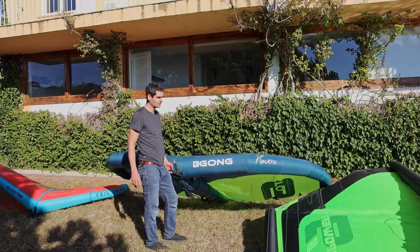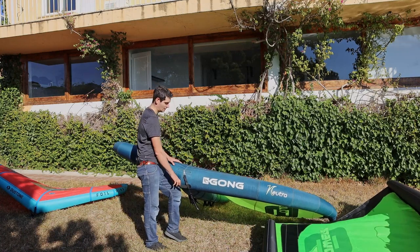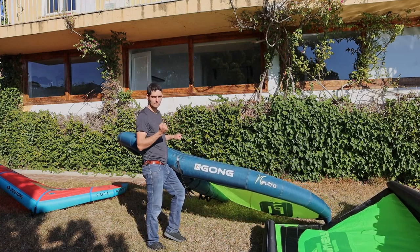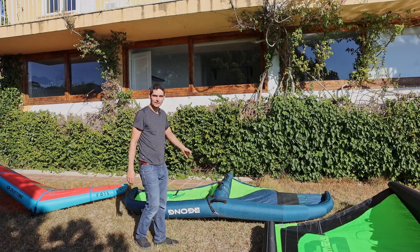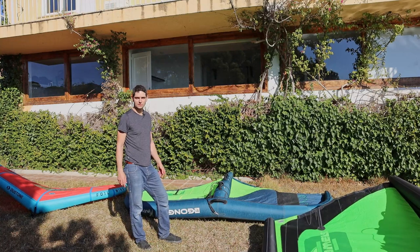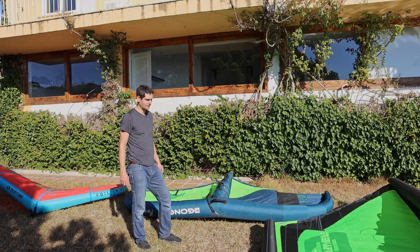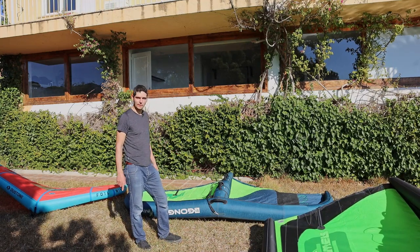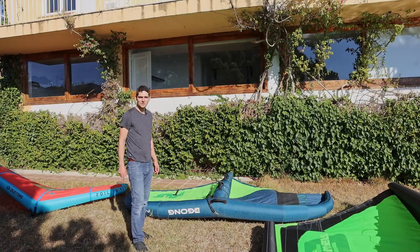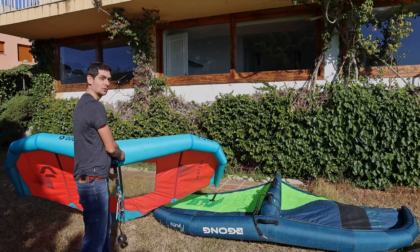Let me know in the comments what kind of wing you use — is it a stiffer construction where pumping can be fairly fast, or is it a softer construction like this one where you need a lower frequency when pumping to make it efficient? One more thing about the Neutra: if you've followed the wing foiling freestyle world championship, the son of the owner of Gong is freestyle world champion, and I believe he did it with a Neutra wing — the newer version. So performance-wise, I think it's a good one.